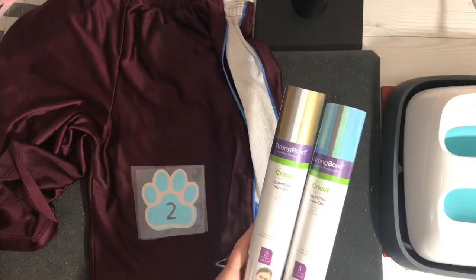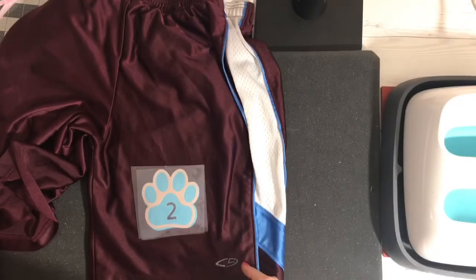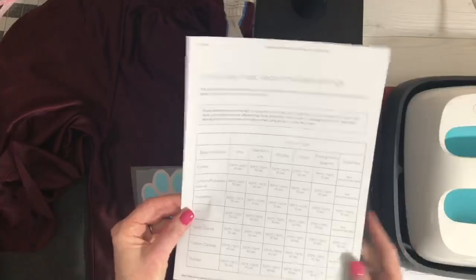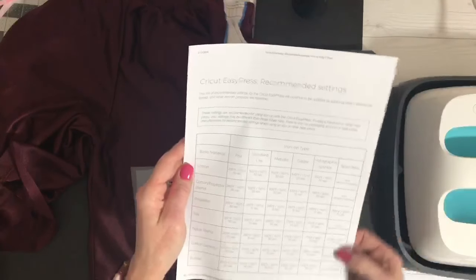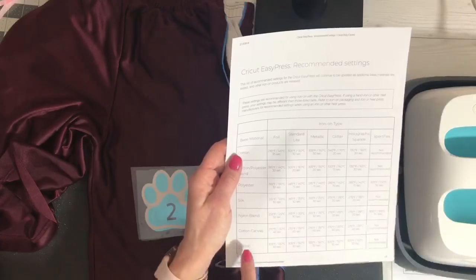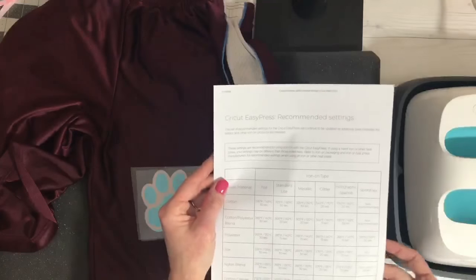There are all different colors. I have it linked in the description below the video, and if you go on the Cricut website to the Easy Press settings, they have now updated it to include the SportFlex. There's now a new column with the SportFlex settings, and you'll notice that the SportFlex is only recommended for nylon blend and polyester — the rest are marked not recommended.